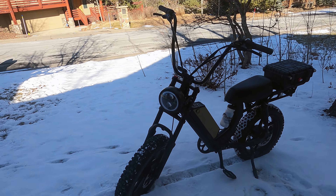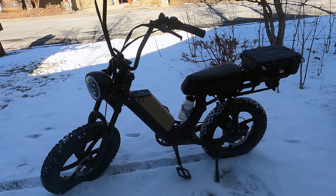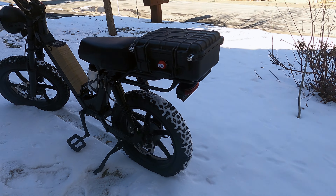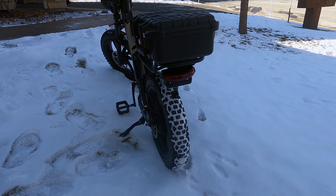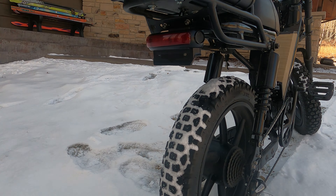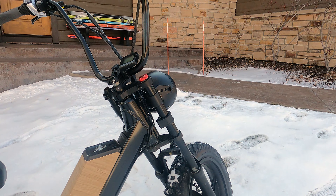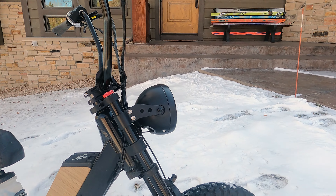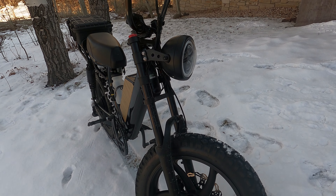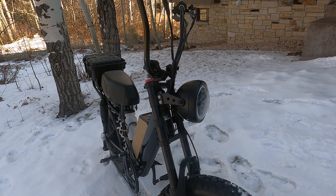I am fully aware that a lot of my modifications are not for a lot of you — that's what customizing bicycles, motorcycles, and cars is all about. I don't want to be like everybody else, and I would prefer no one else to take my mods so I will be unique. That being said, I like to share my stuff.